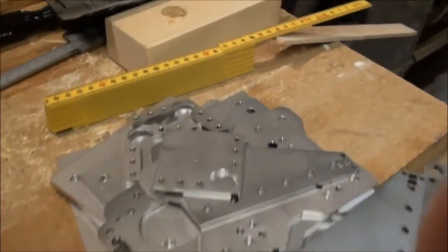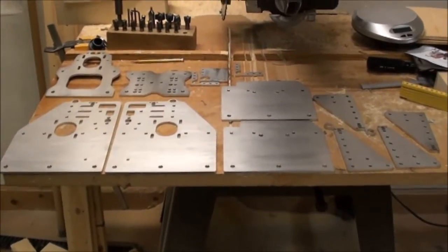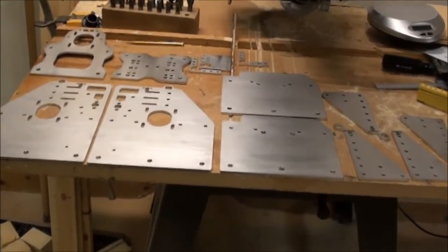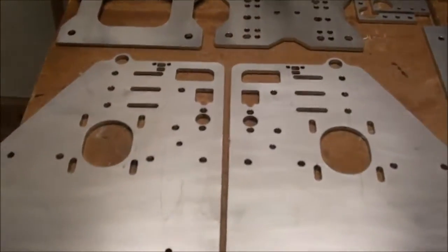I'll just put them up so you can see all of them. From some distance, here are all the parts in stainless steel. Let me go a little closer.